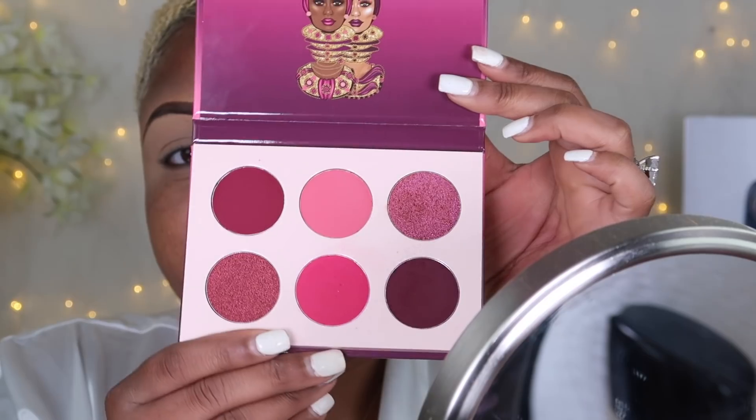Hello my mermaids and welcome back to the channel. Today we are doing this beautiful berry look — the Berries palette by Juvia's Place. Girl, did this look not come out bomb? So let's get into the look.